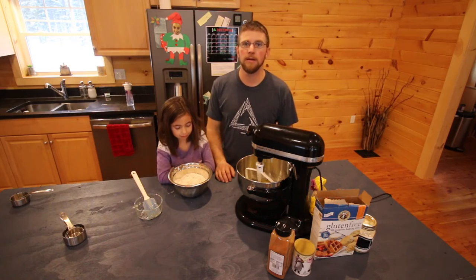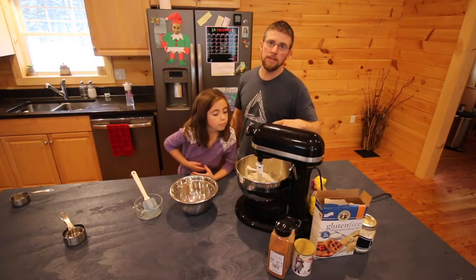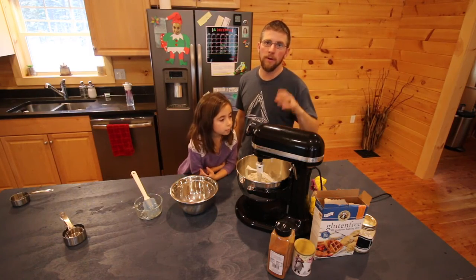Once your wet ingredients and sugar are all mixed together well, go ahead and add in your flour mixture. Just mix this until it's all combined — you don't want to over-mix.